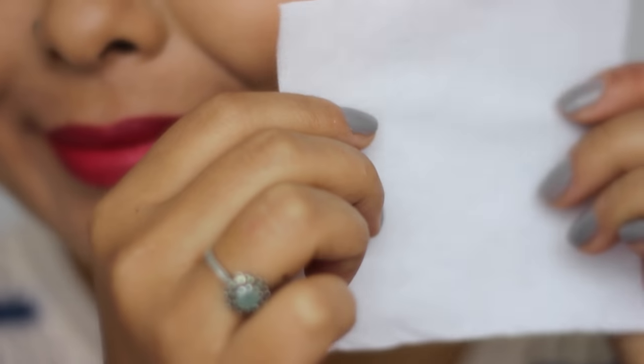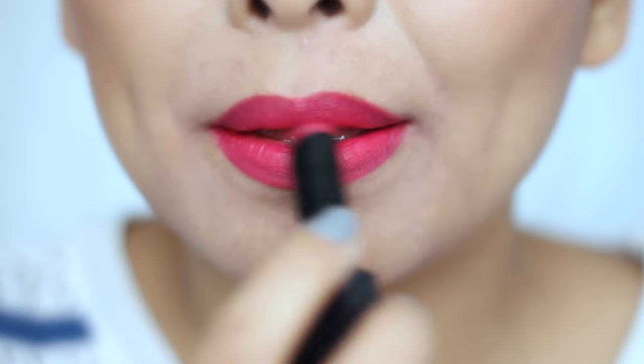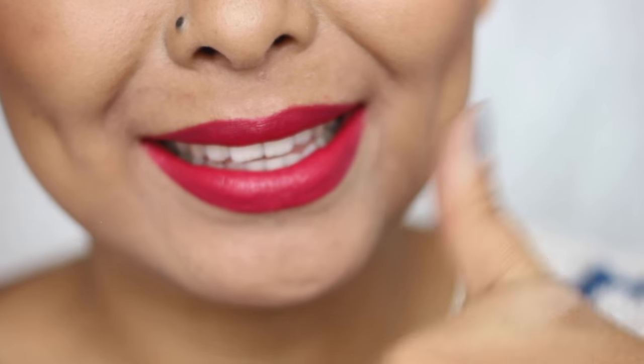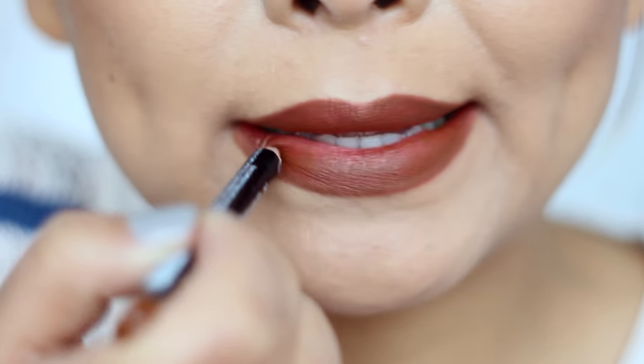Hack number ten: in case you're not getting the exact shade that you see on the bullet to transfer onto your lip, all you need to do is just blot your lips with a tissue and reapply the lipstick once again. This will really bring out the pigments of the lipstick on your lip and it'll also increase the longevity of the lipstick.